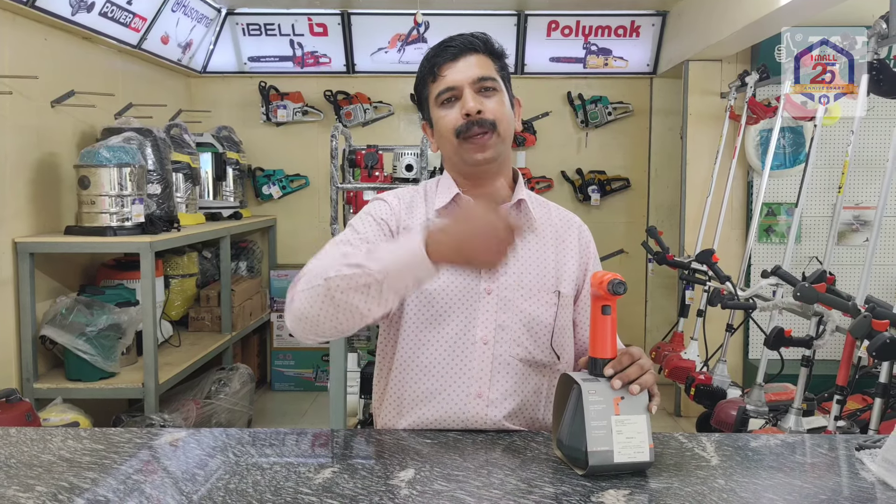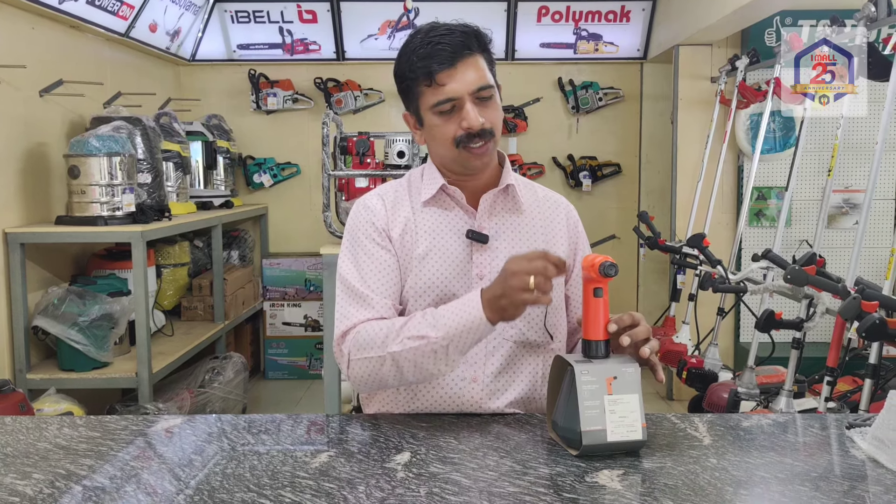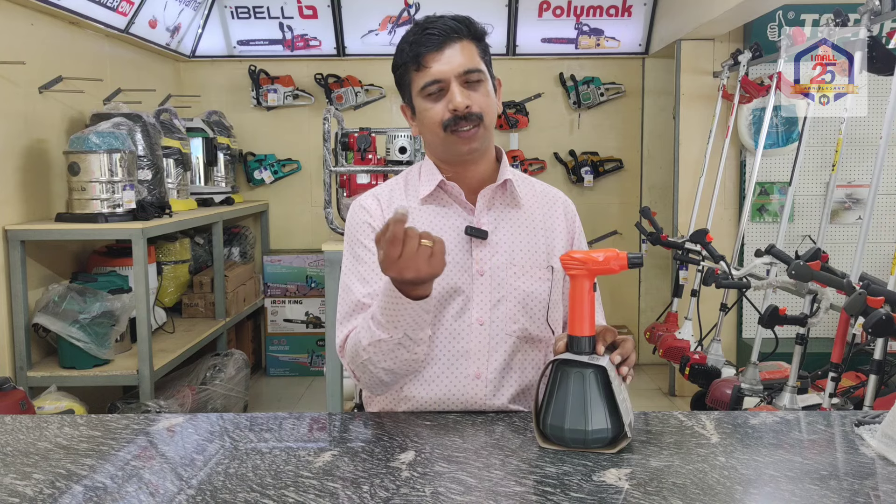This is not a pump — it is an inflated battery. We can charge it with a mobile charger and cable.